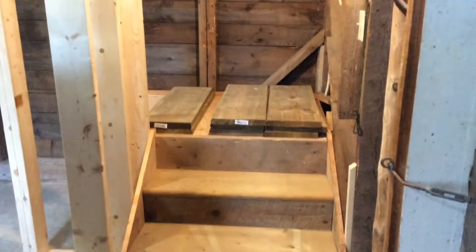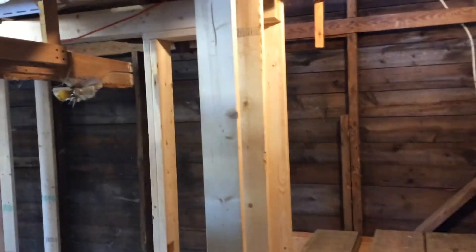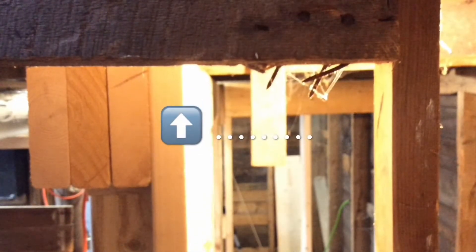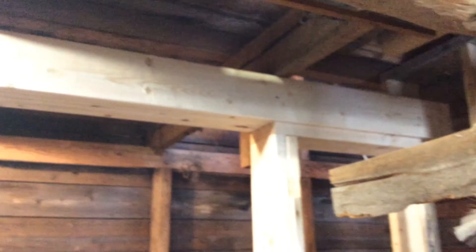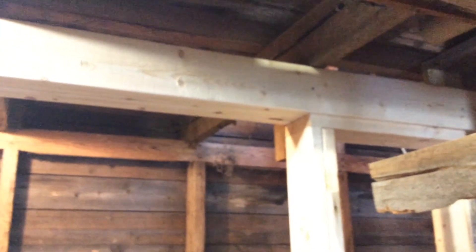I studded in the walls around the staircase using two by sixes and I created a beam again using two by sixes that would carry the weight of the two floor joists on the second floor that I was going to have to cut away. The two short clips before this that you just saw with the arrows were indicating how much more of the floor needed to be cut away.